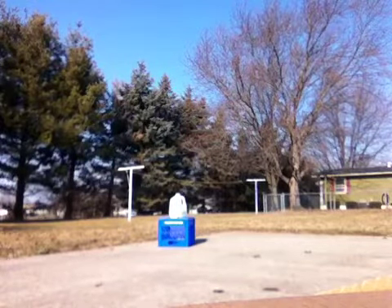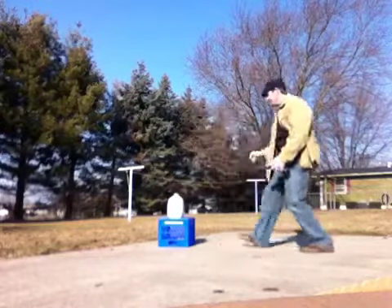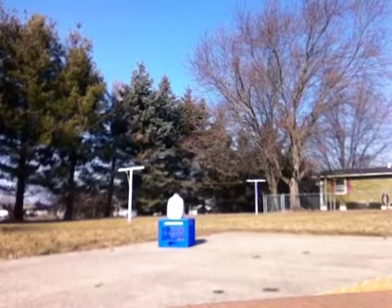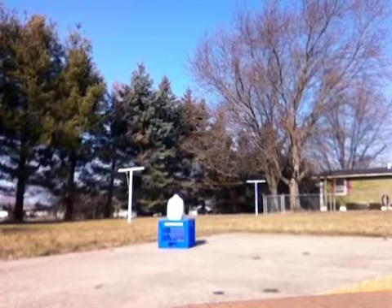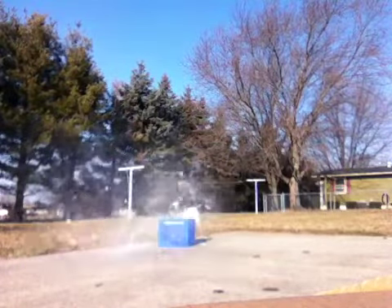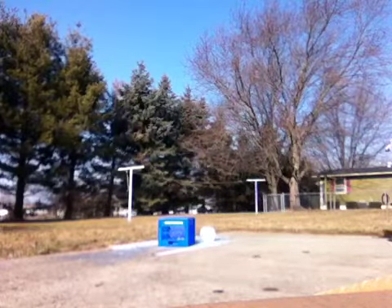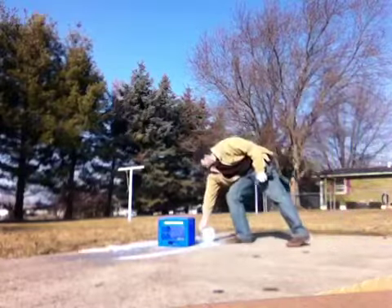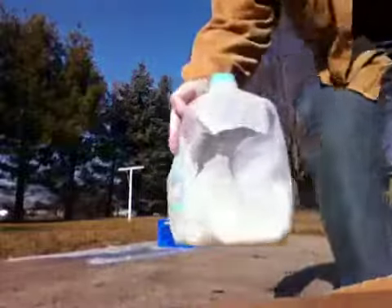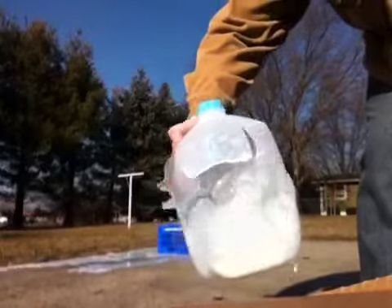Wait a minute. Oh yeah, look at that. Blew that mug right open. Hollow point, 9mm.